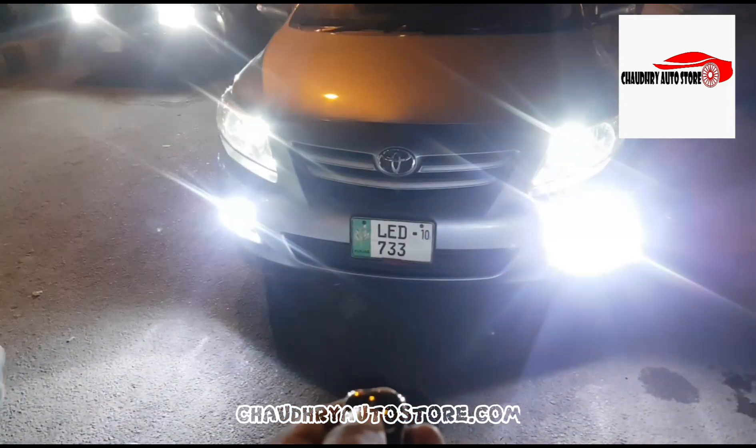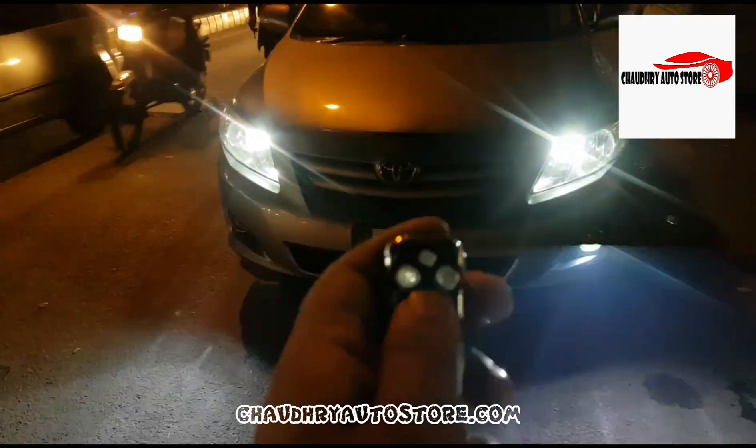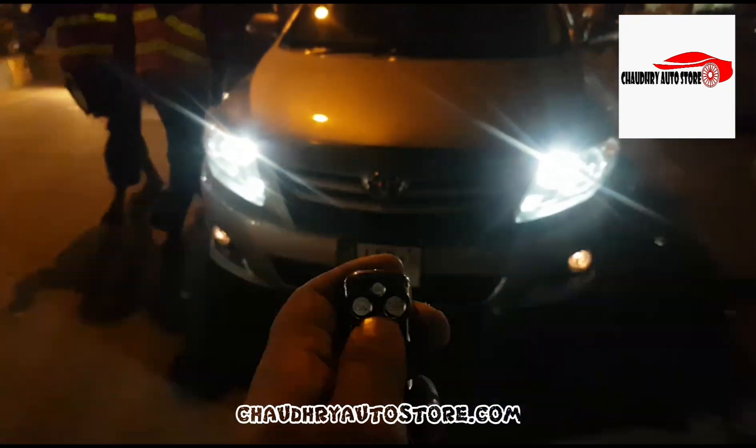You can also turn it on and off with the remote control. Thank you so much for watching.